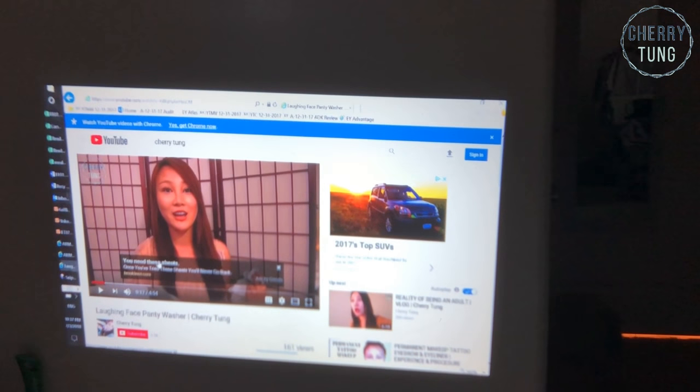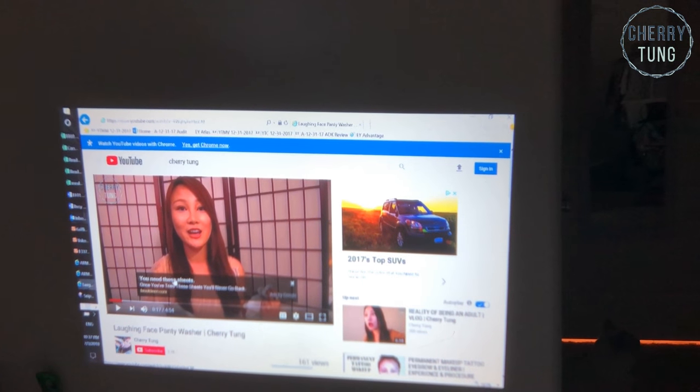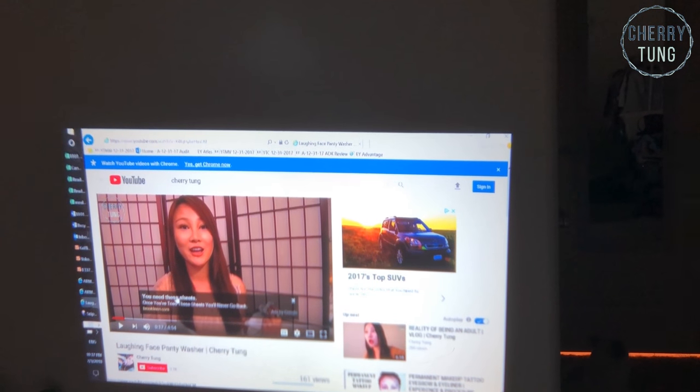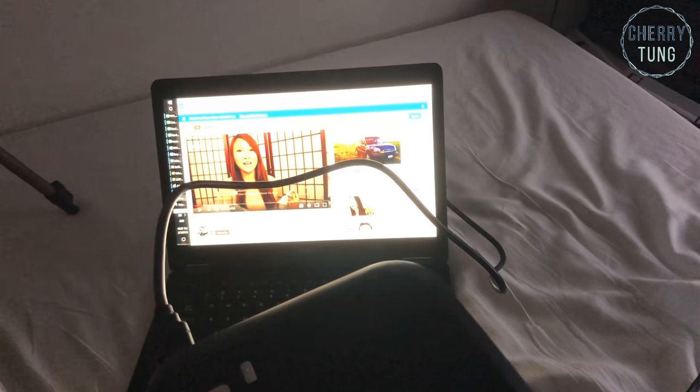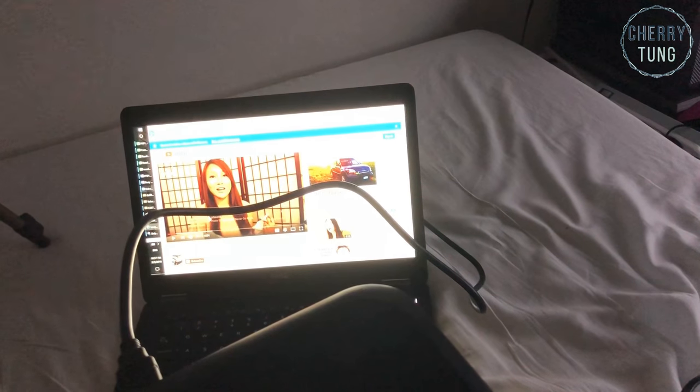That's it for my demonstration. I hope you guys enjoyed this video. I really recommend this projector for people who love to watch movies at home, and for people who have a laptop with HDMI or could use USBs and SD cards to save videos and movies. I really love this.